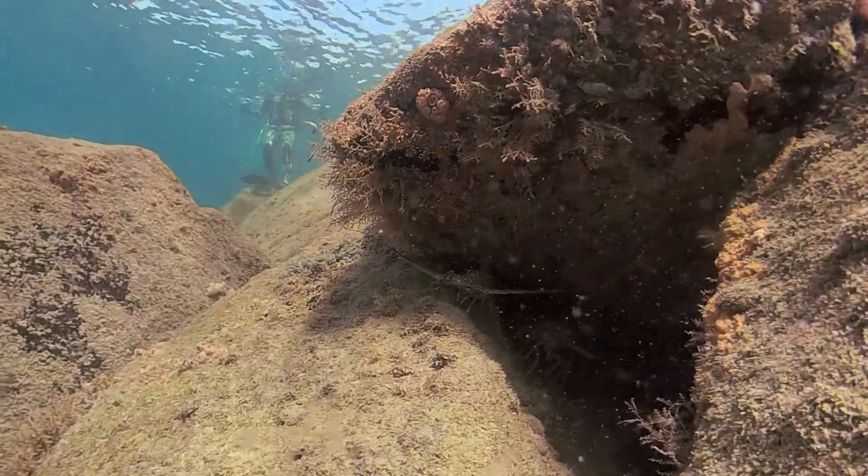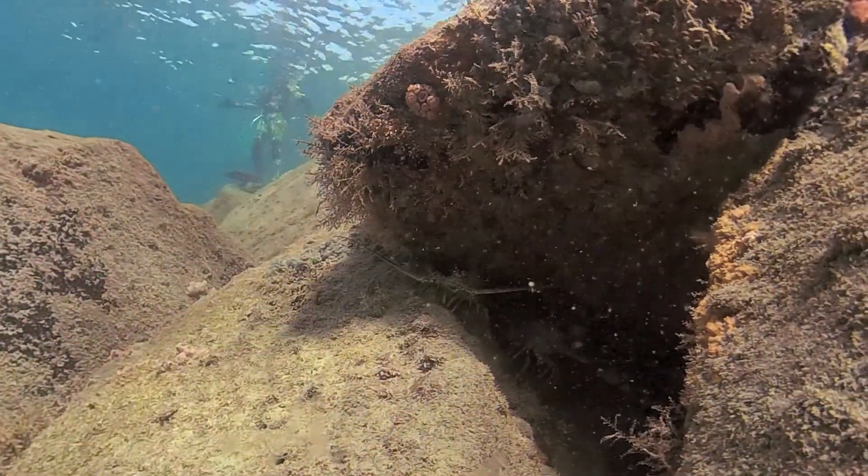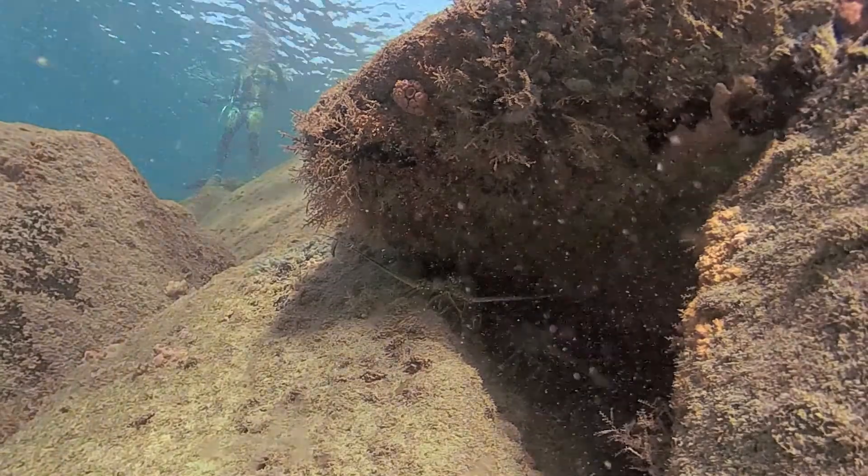Hey everyone and welcome to Florida Diving and Lobstering. My name is Jesse. Today I would like to look at something that I created for being able to have my lobster net and tickle stick with me while I'm diving.